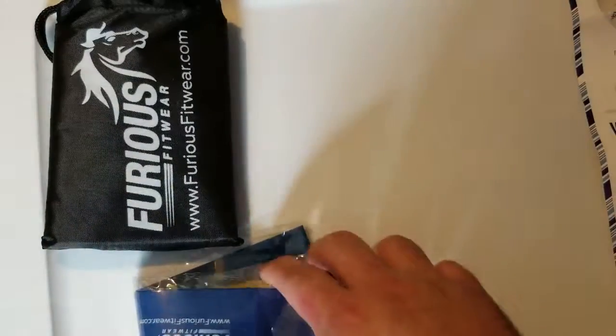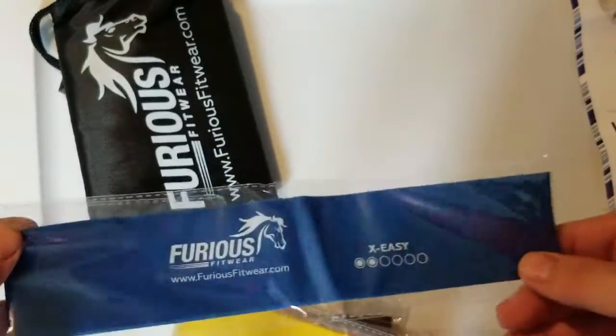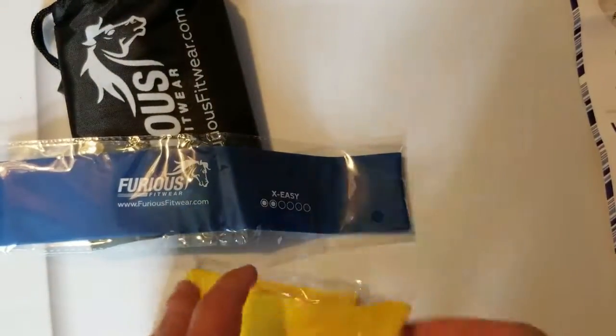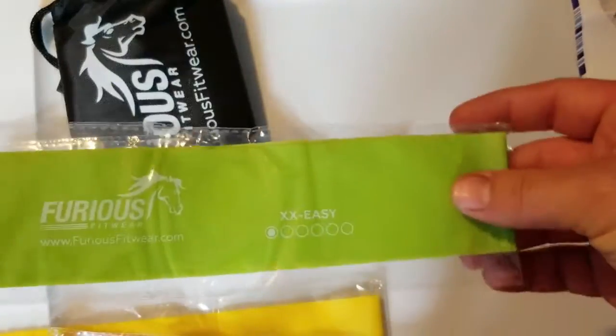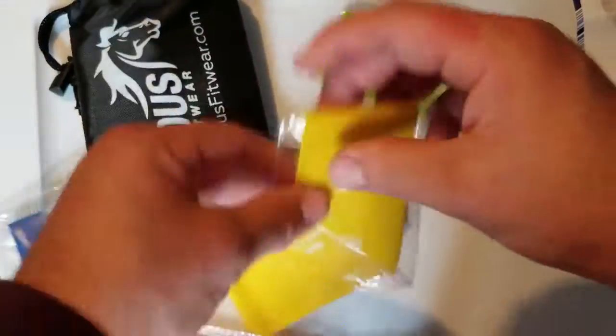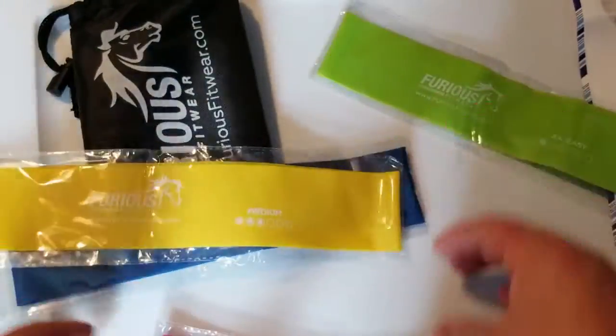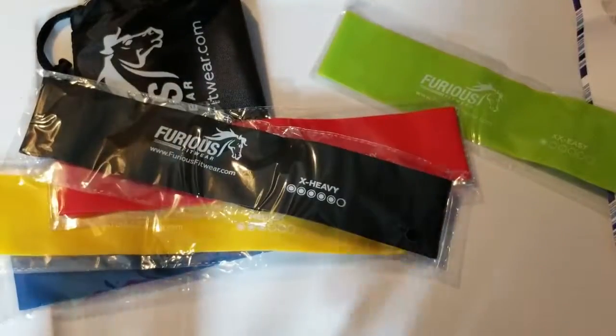Let's take a look at the bands themselves. If I'm not mistaken, the green is going to be the easiest, then the blue which is right here, then the yellow, then the red, then the black, then the orange.